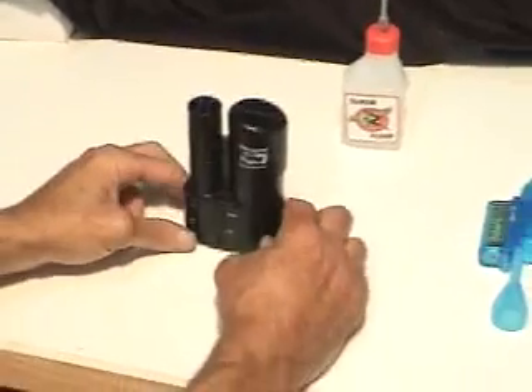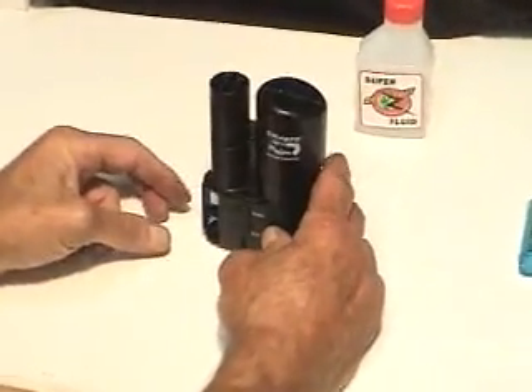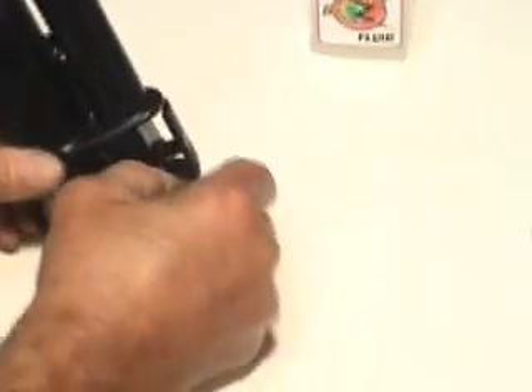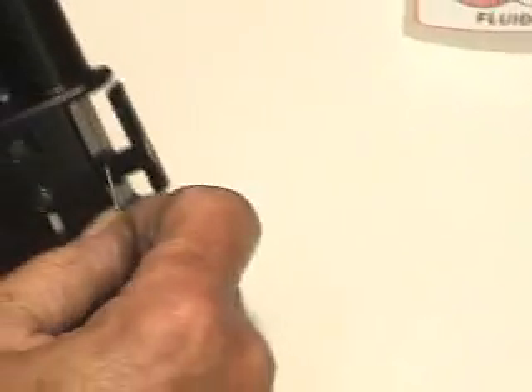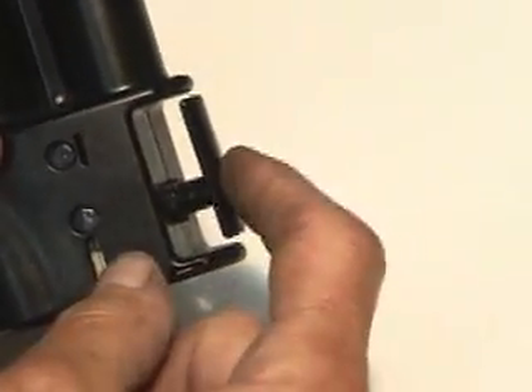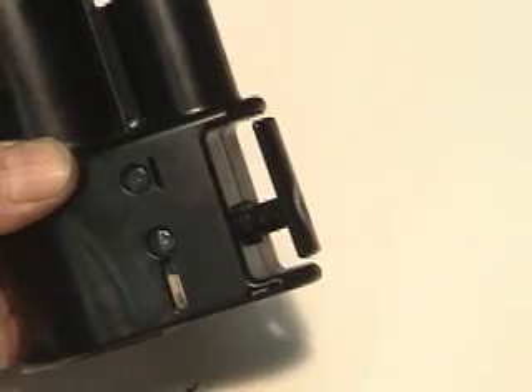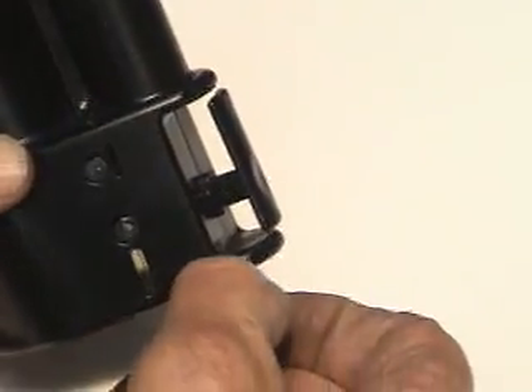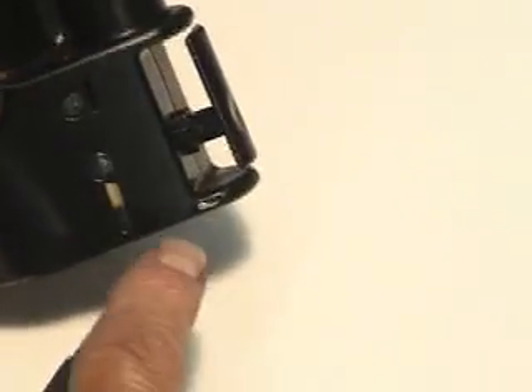So the unit itself — when you take it out of the case, it usually has a little pin stuck in right here. There's a little hole in the trigger that this pin goes in, just so that it can't turn on inadvertently when you store it. Usually this little pin is stored right here when you're not using it.